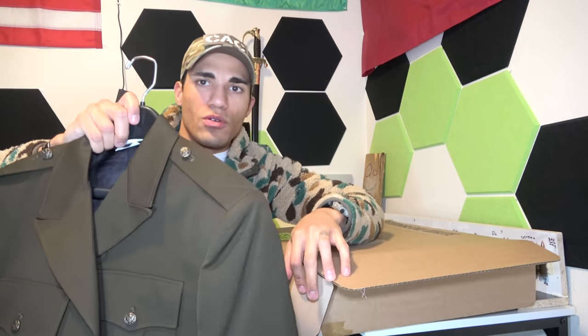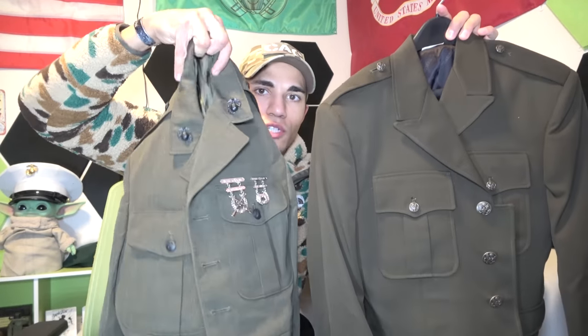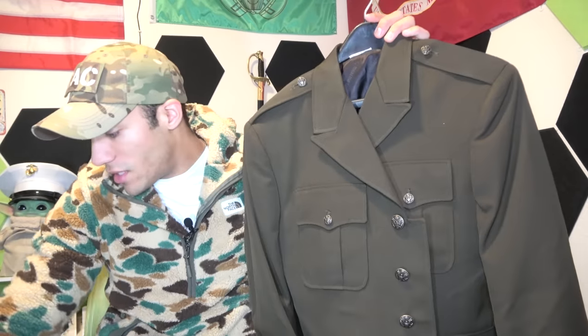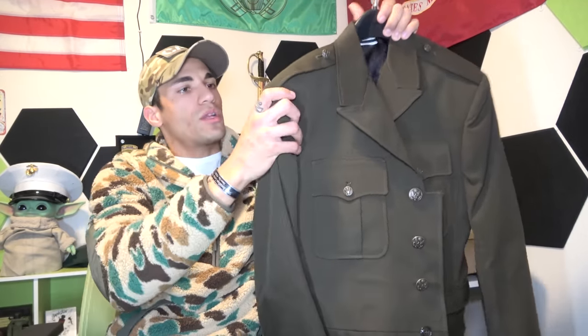We'll do a little comparison right now with the Marine Corps service uniform to see how they stack up. Army service uniform on one side, Marine Corps service uniform on the other. The collars are a little bit different, pockets look pretty similar, and the shoulders are very, very similar. You can see that with World War II uniforms, the Marine Corps and Army looked pretty similar. That's the jacket — we'll do a full-body shot of everything later.